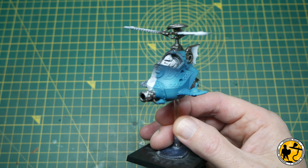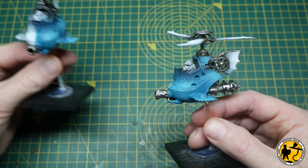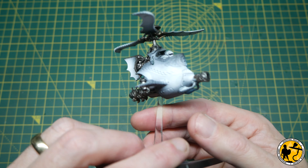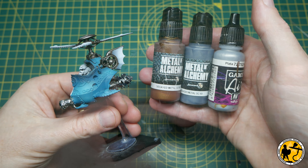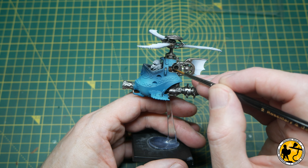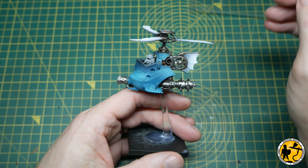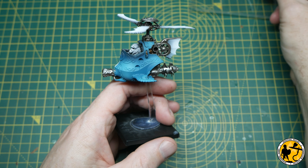At this stage we have all the airbrushing done — the white, the blue, and the base metallics are down. What we need to do now is a little bit of tidying up where there's bleed through the masking or bits you just can't get to that way. So it's time for the hairy brush and the same metallic paints — decayed metal where some blue has bled through, then black metal, then a little bit of Game Air Silver on top, and so on around the whole gyrocopter.